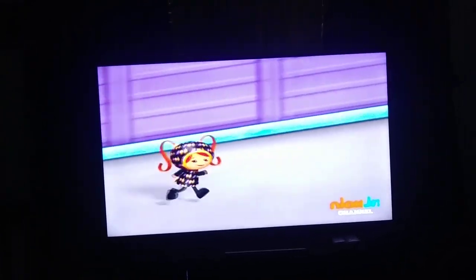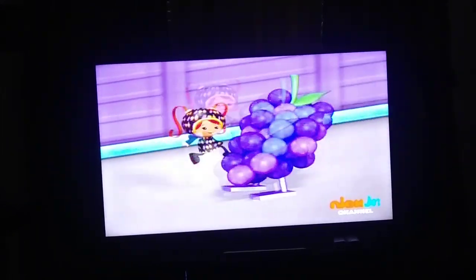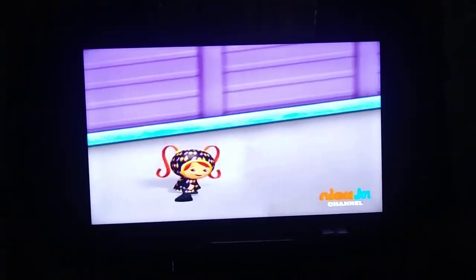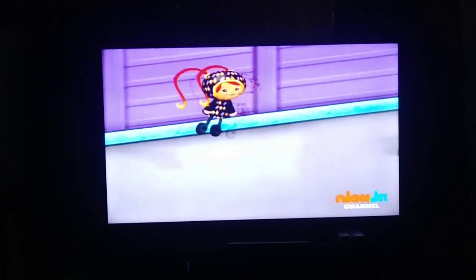Say the pattern with me. Kick, jump, ponytails. Kick, jump, ponytails. Kick, jump. What comes next? Ponytails.